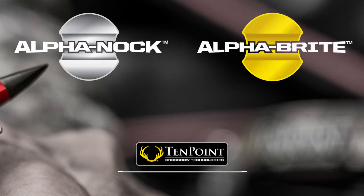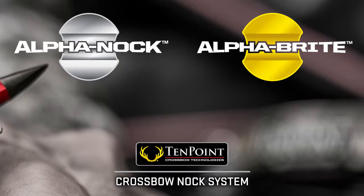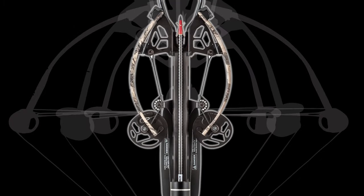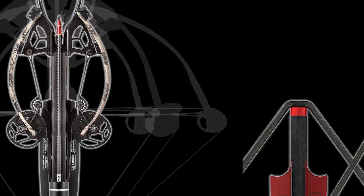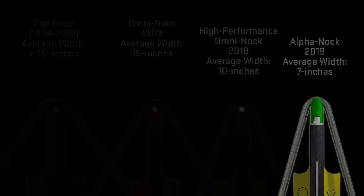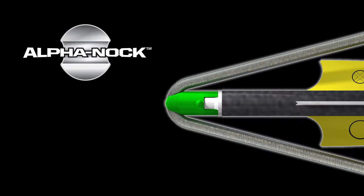TenPoint's Alpha Knock and Alpha Bright System. Through the years, crossbow designs averaged greater than 15 inches wide when cocked to the current 7-inch average width. The string angles have become more acute on modern crossbows and, as a result, TenPoint recognized the need for a new style of crossbow knock, designed specifically for TenPoint's ultra-narrow crossbows.